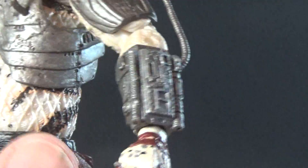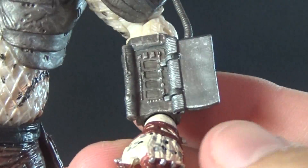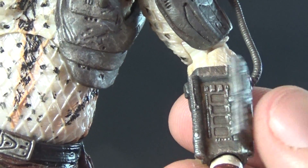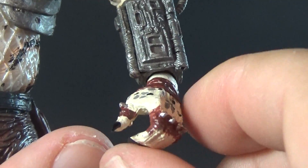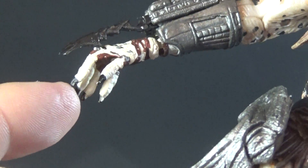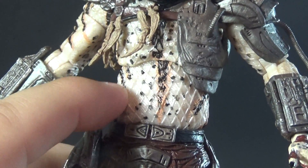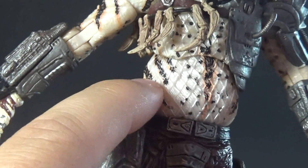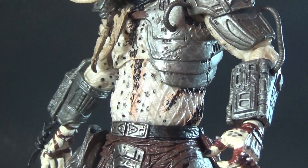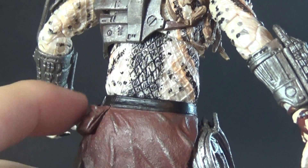But it's over on the left arm that we get some new detail — we get down to the wrist computer, and in fitting with those new AVP figures, this one opens. So now we can actually have our old style Predators with opening wrist computers — very excited about that added detail. On his left side he does have more of a gripping hand as opposed to the open disc hand on the right. As with most of these Kenner Predators, the netting on this figure isn't painted in — you just get the pattern on the flesh itself, but the netting is still molded in.